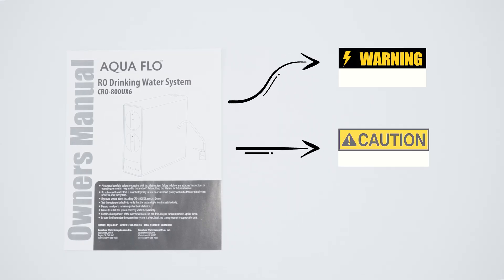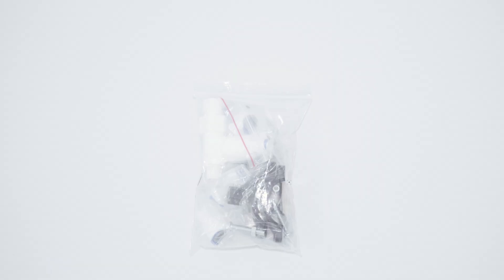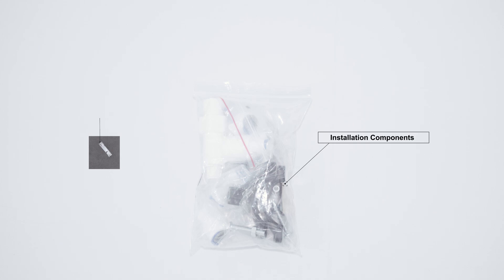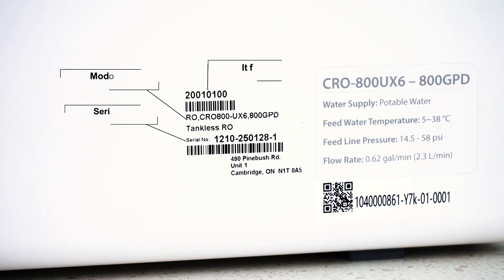Watch for the various warning, caution, and note images placed throughout the manual. They are used to help emphasize important information as you are installing the system. There will be a fittings package which includes various installation components including a small packet of silicone grease. This is the front of the RO module assembly. Make note of the item, model, and serial number label located on the right side panel, and write down this information in your manual.